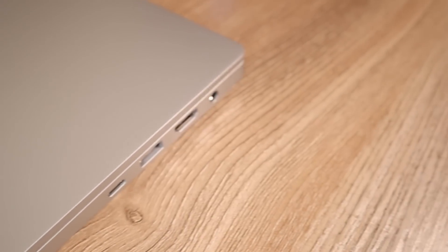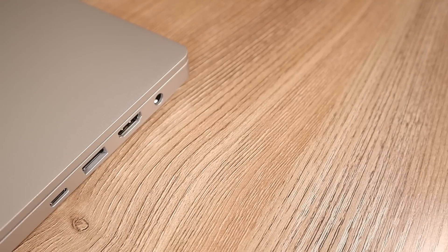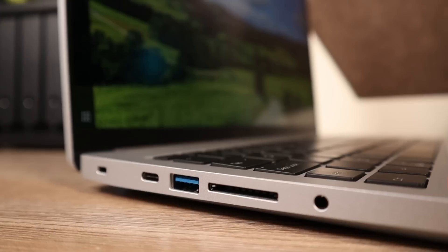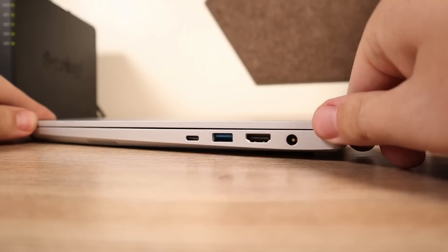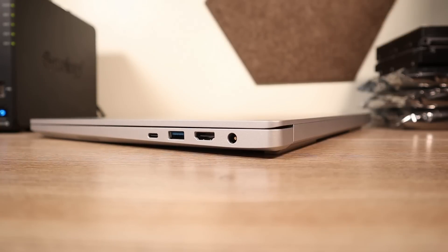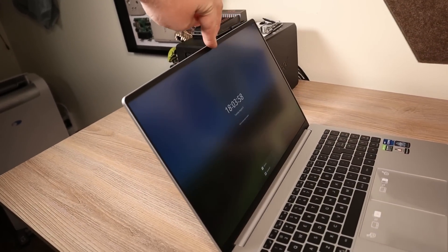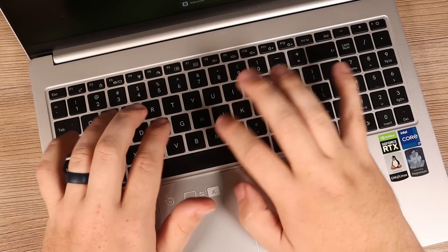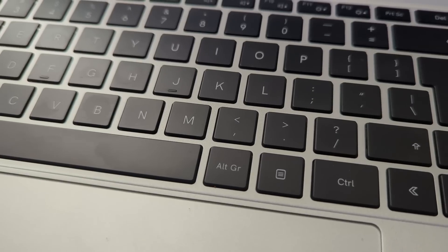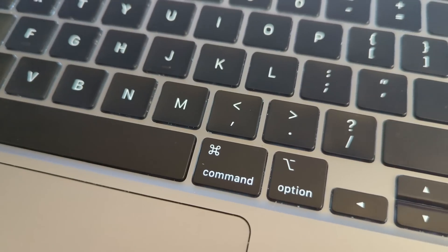Now let's focus on the outside and check out some of the I/O. Each side features one USB 3.2 as well as a USB Type-C. The left side has an SD card reader and a headphone jack, and the right side has a full-size HDMI as well as the power input. When it comes to the keyboard, it's pretty nice but definitely not the best — the keys feel a little squishy and they seem a little more spaced out than most keyboards I've used, so it took me a bit to get used to.